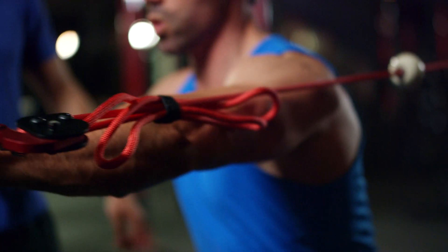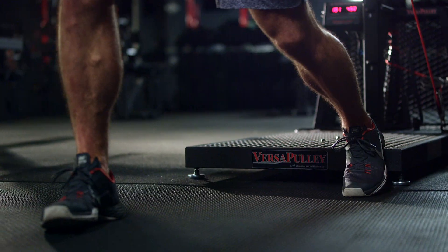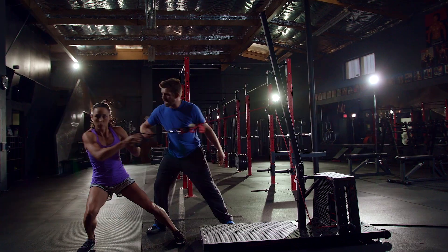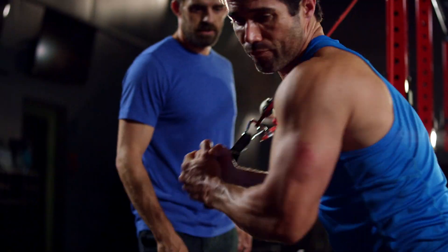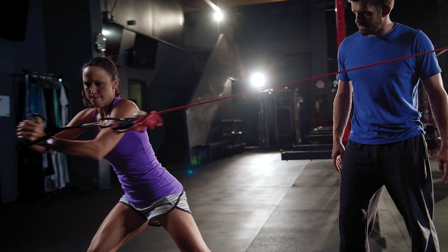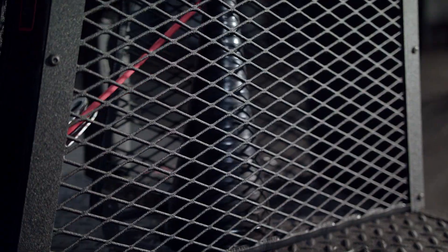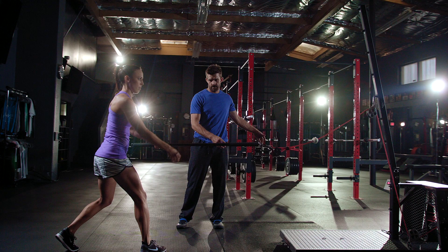Flywheel training has been around for hundreds of years. It gives us a vehicle to tap into that eccentric overloading of the muscle, which we otherwise can't get. Not until now did we really have an effective package to implement within the training regimen. The uniqueness of the versipulley technology is it picks up where others fall short.